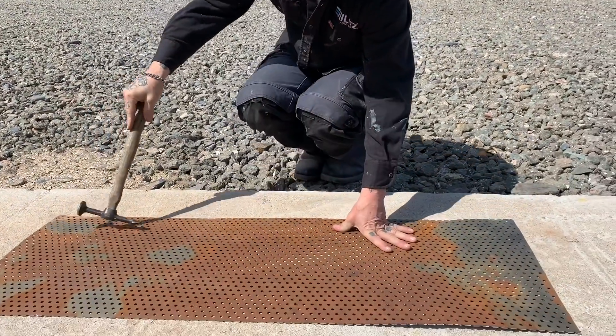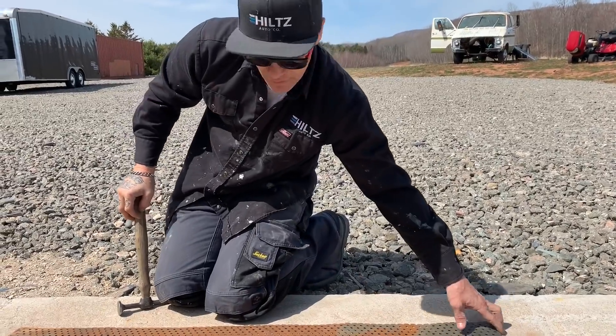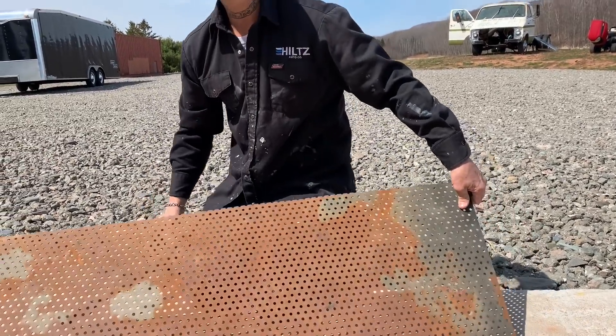Yeah, that's good enough. Whatever's bent in it will still look good when we bend it up, you know. Do you want me to bend one up right now and show you what's going on, right this second? All right.